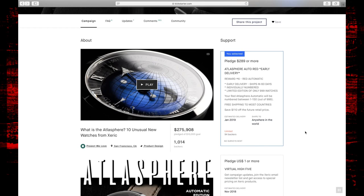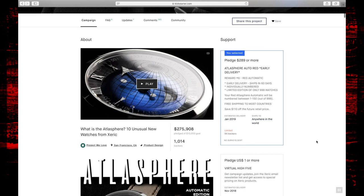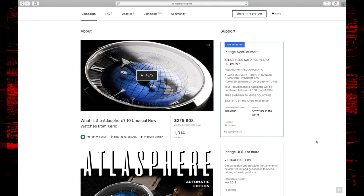A good portion of the early backers received the Xeric Atlasphere in the middle to end of January; I received mine February 1st, so that's not too bad. Xeric is one of those companies that, in my experience — this is the third Xeric watch I've backed on Kickstarter — they're pretty rock solid on delivery estimations. They've built enough watches now that they understand the manufacturing process. They had an original Kickstarter goal of $10,000 and ended up raising $275,000 with 1,014 backers.